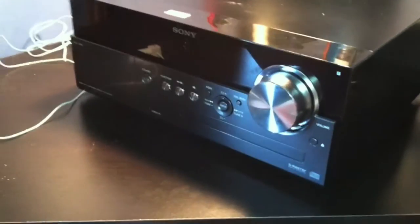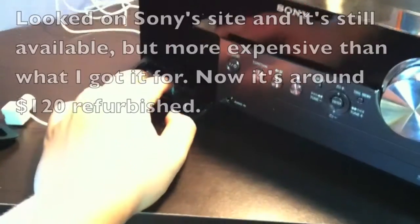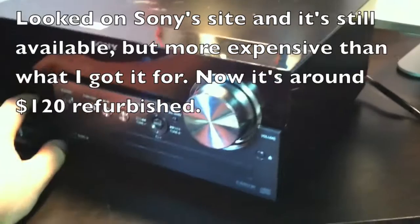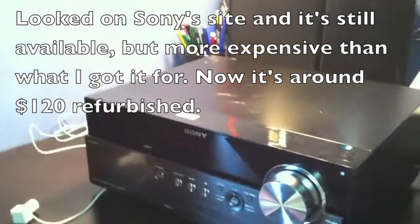I'm going to answer some of you guys' questions about this. First of all, let's just kind of go over the review. It's basically equivalent to a high-end iHome because I believe it's $80 off the refurbished Sony site. That's where I got it a year ago — not sure if it's still available there or at all.